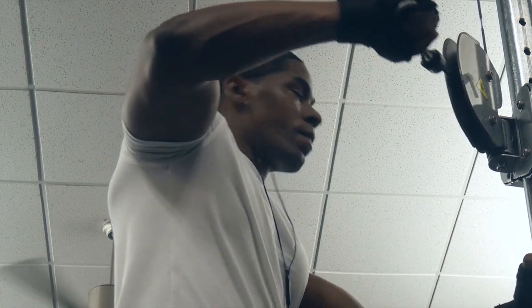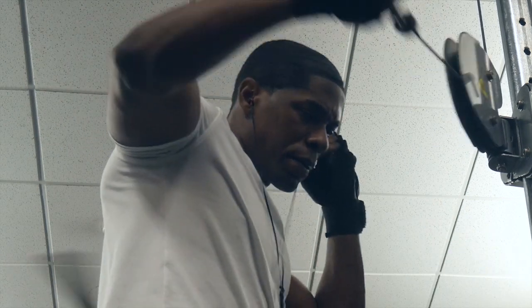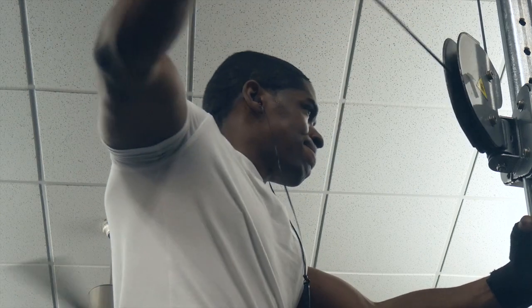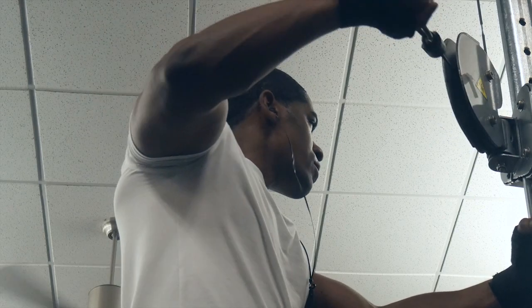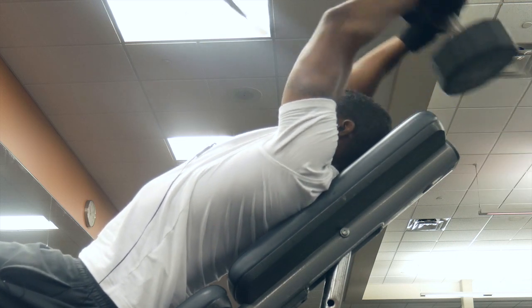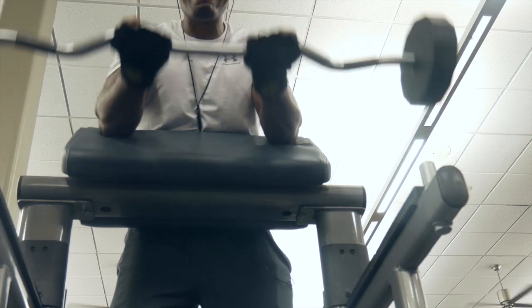I eat before the gym, have a rigorous workout, then eat right after, and then maybe another meal or two after that. You definitely want to get your nutrients in and take your workout to the max. It's painful, but in the end you're going to see those gains. Don't go in the gym to play around — it's okay to socialize from time to time, but you really want to knock out that workout, otherwise you're not going to see progress.